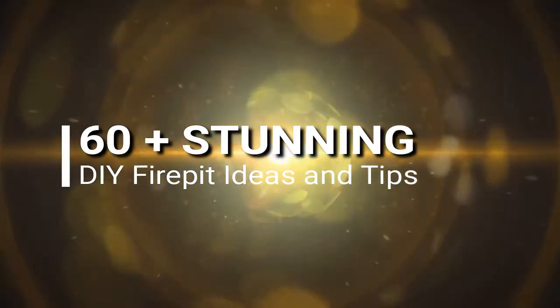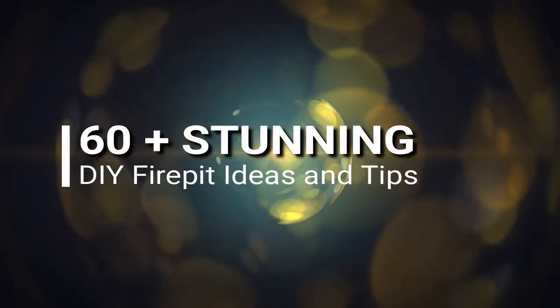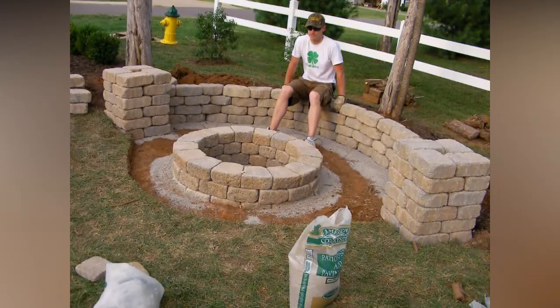Welcome to the stunning DIY fire pit ideas. You can get inspiration from the ideas we will feature in this video.